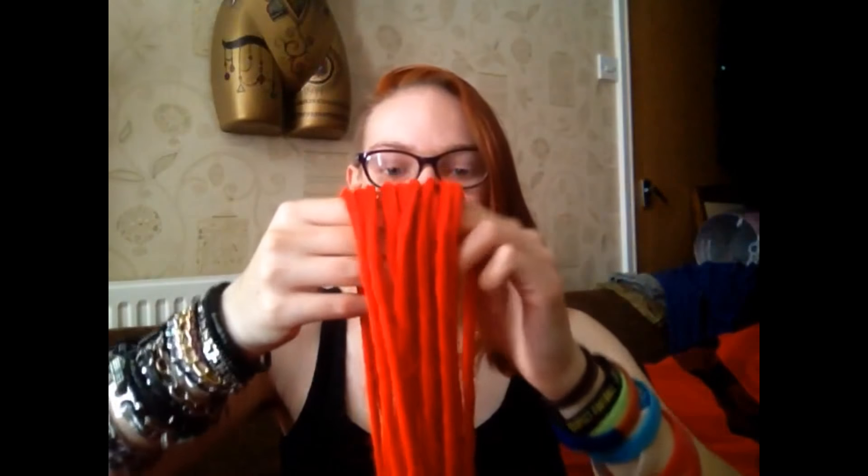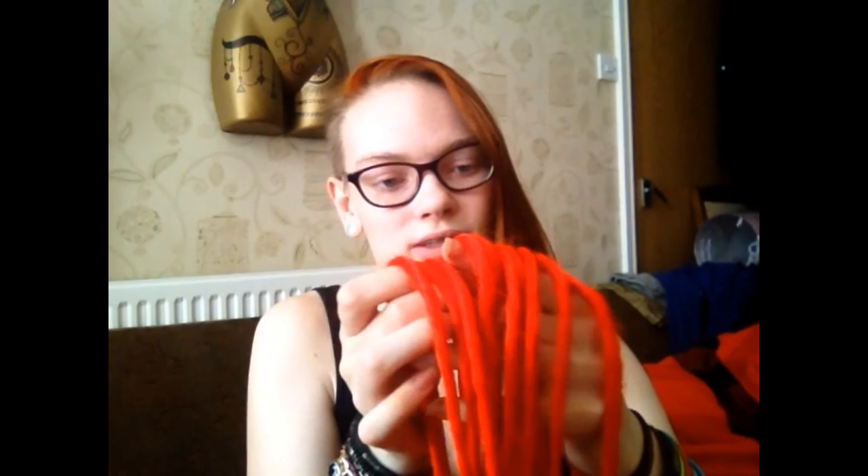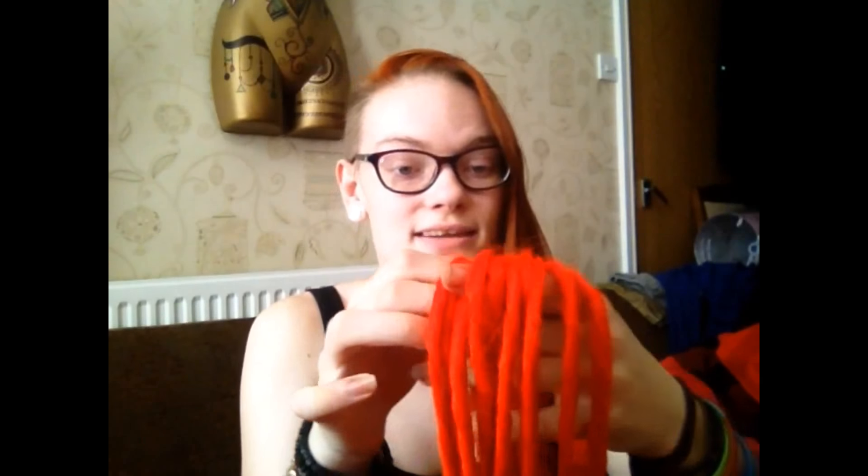Oh, there's a little hairband thing in that one. Actually, I'm going to count how many dreads there are: one, two, three, four, five, six, seven, eight, nine, ten. Oh okay, okay.